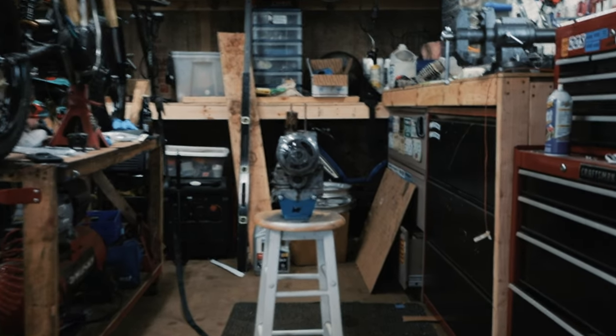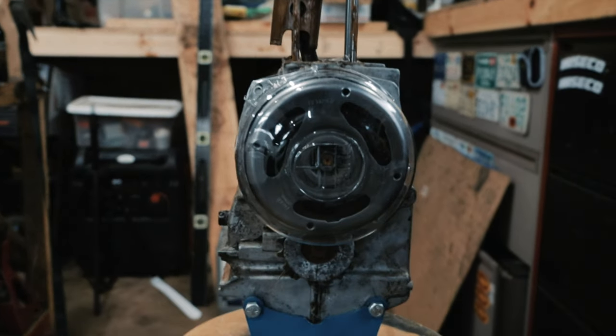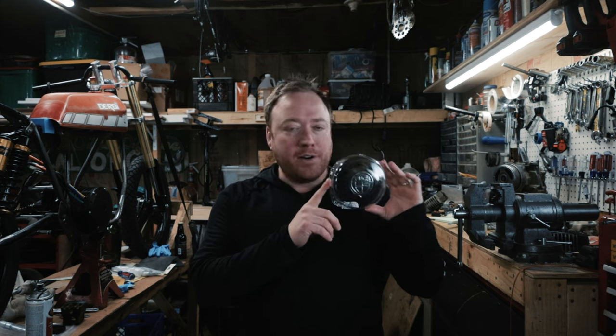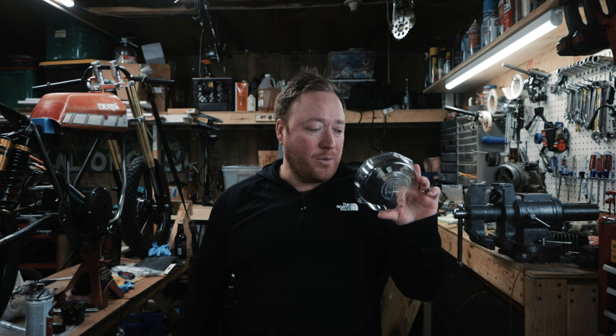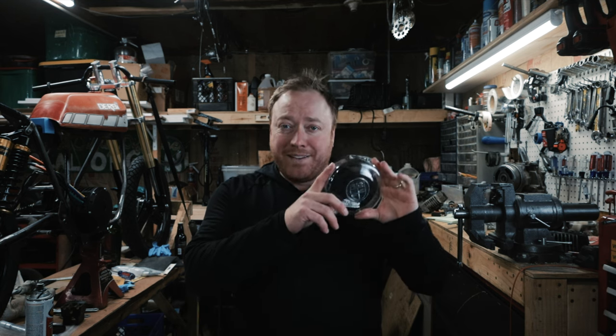Welcome back everyone. Today I have a special little product that I made. It is a Pook flywheel cover and it is clear. I made this in my oven with some plastic I got from the hardware store. It was super easy. It was so easy that I want to invent something new, so I am going to invent a black clear flywheel cover.